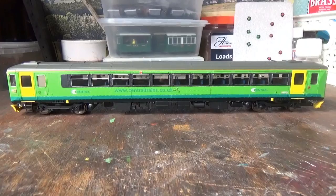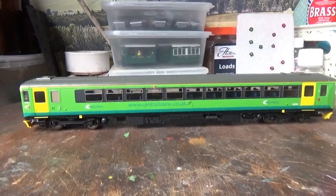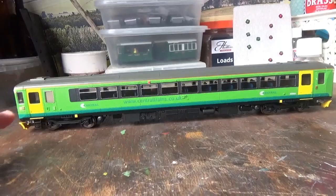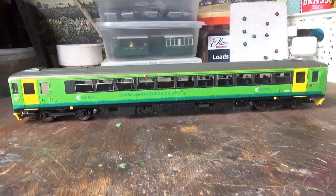With the model removed from the box, the first thing that draws my attention is the livery. I really do love this livery - it's quite an attractive colour scheme with a lot going on. There's a nice bright green on the body sides, a darker green along the bottom, black around the windows, yellow doors, and a grey roof.